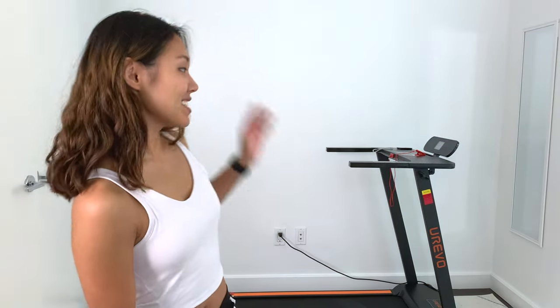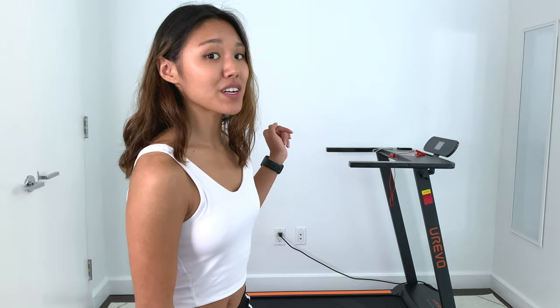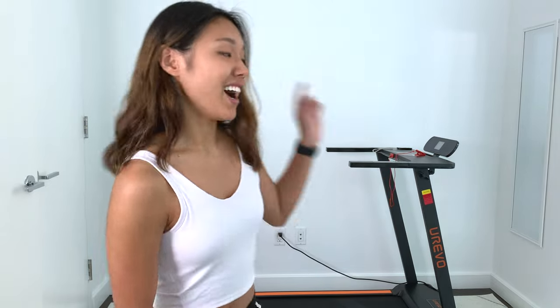You can actually see the treadmill set up right here in the background of my video. It's kind of a feat that I can fit it in here into my New York City apartment bedroom. But that is what is so great about this product — it is extremely compact and foldable, and it's the perfect workout partner, especially since I am working at home full-time. I'm sitting at my desk all day, but I can just hop up out of my chair onto this treadmill for a quick workout between Zoom sessions.